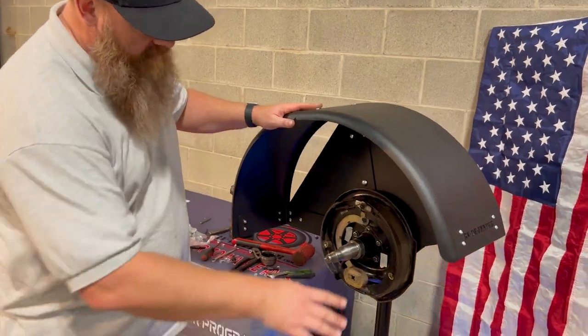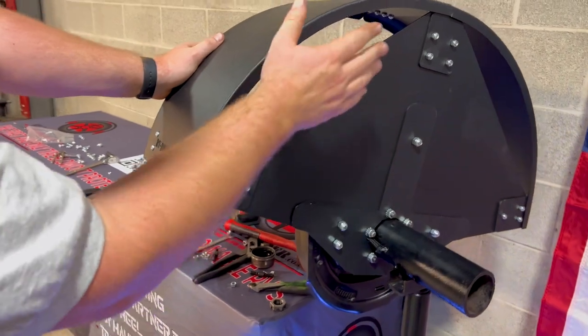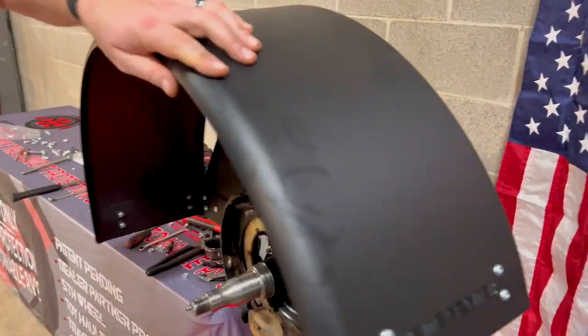Okay, there you go. At this point, tighten up all the 7/16 nuts on the inside, tighten up all the 7/16 nuts on the back side, double check all the 9/16 nuts are tight, and that product is installed.